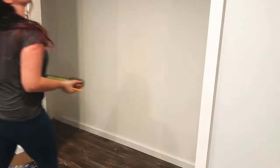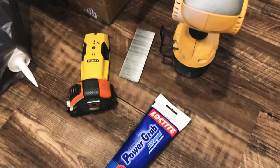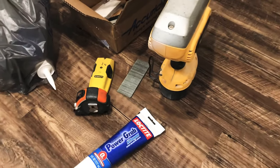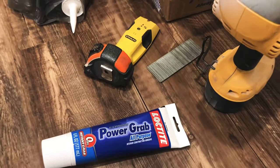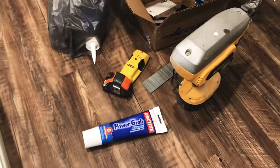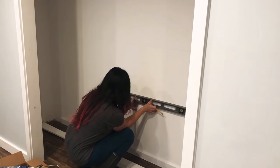Once everything was cleared out, I began measuring where I wanted my shelving to be. I wanted them about 18 inches apart each, so I marked that on the wall and got my supplies all together. I'm using Power Grab Loctite glue because it's really fast drying and really strong, and about two-inch finish nails for the cleats.